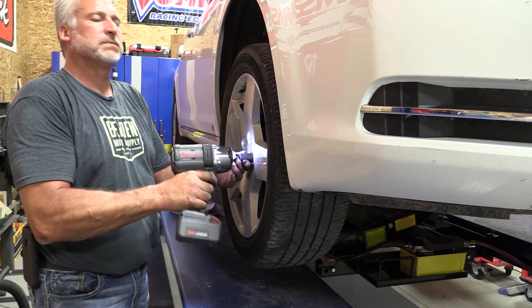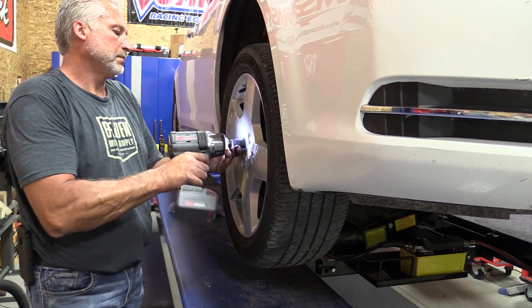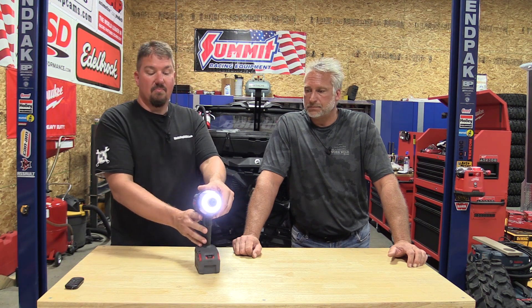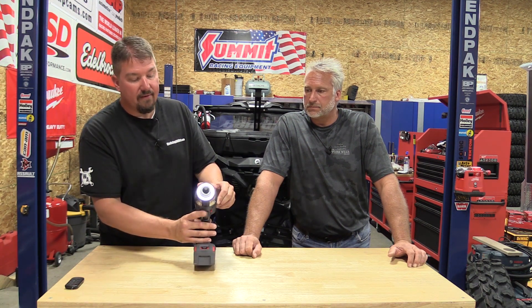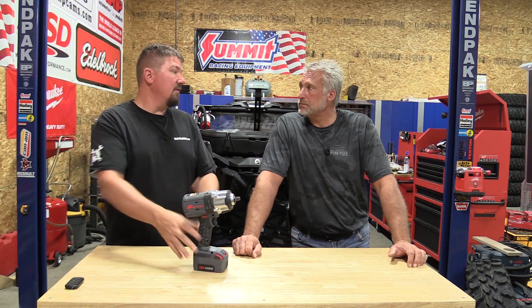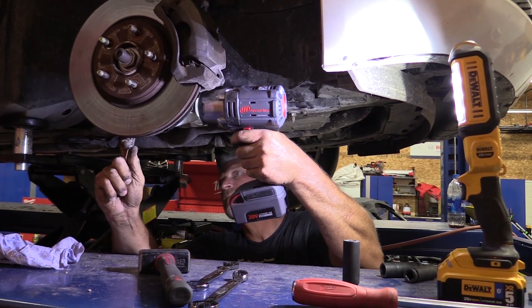No offense to any of the Bluetooth stuff, but for guys in a shop ready to do something, you have this thing adjusted up in seconds — it's just so much easier and faster. You have the full circle ring in front, and to adjust that you just put it in neutral — forward and reverse right in the middle — and you can adjust the light through four different settings. That halo light works really nicely because it shines past your socket to actually what you're working on, so you're not shadowing it.